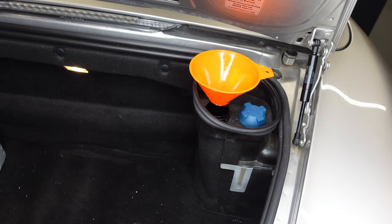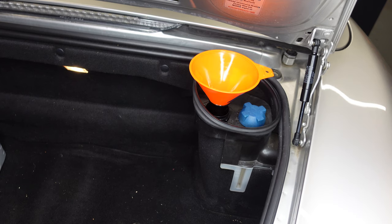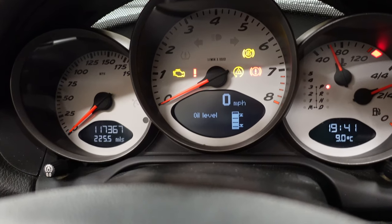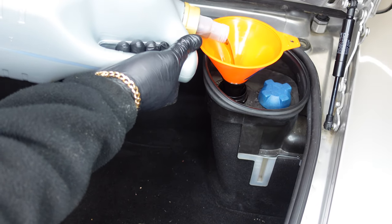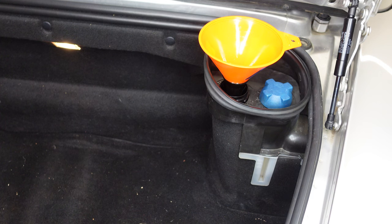Just stopping to check — only one litre in so far. Adding another litre and then we'll check. So we've put two litres in — let's check the oil level. On the 987 this is how you check the oil level on a Porsche; you can see there it's saying 'oil measurement' and it does it within seconds. We're nearly at full — just a little touch off. I'll top up that half litre and it should be completely full.